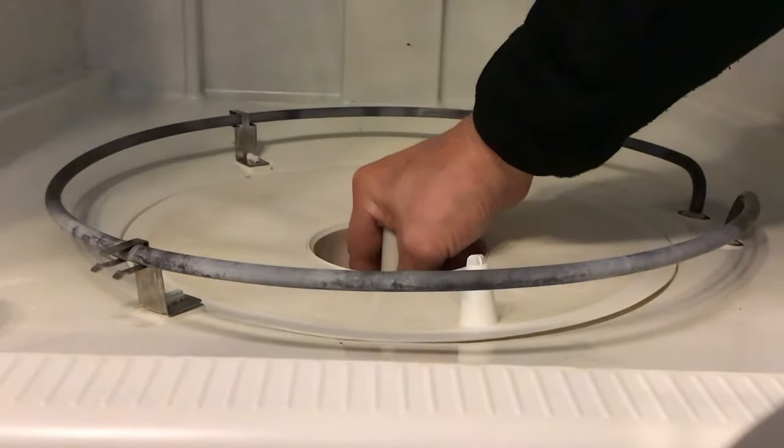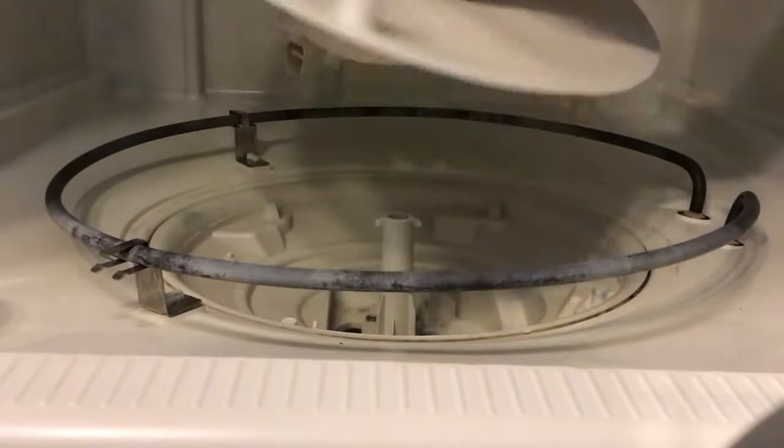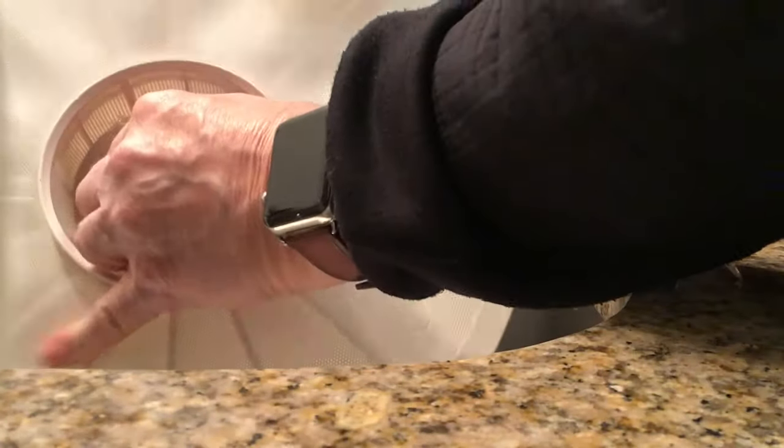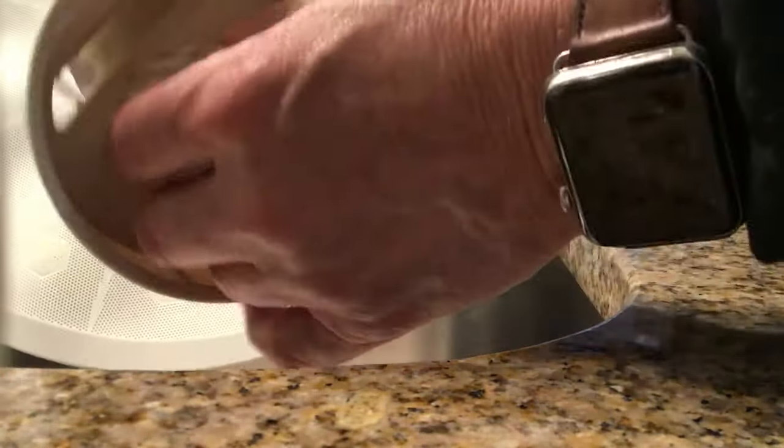Underneath is a filter basket and it might come out with the filter but it's not really attached. The two parts of this filter can be separated once you get it out if it didn't already separate. The holes are really fine — you might need to brush them out, but usually you can just use soap and water, clean it out, put the assembly back together and reinsert it in the dishwasher.